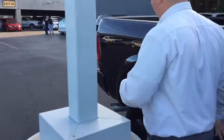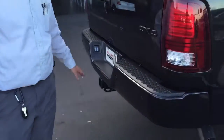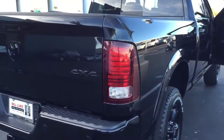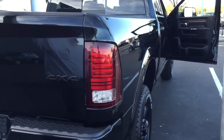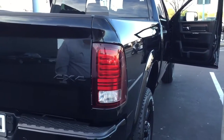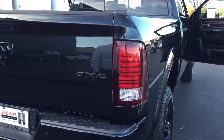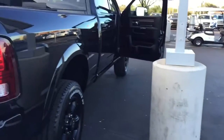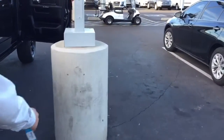It also has front and rear parking sensors — these sensors are in the rear, and there are also sensors on the front of the truck. It also has a cargo camera on the third brake light, so when you're backing up with your fifth wheel you can actually view where you're going. As for blind spot sensors, this does not have that because it has the tow mirrors, so it doesn't have the sensors for that.